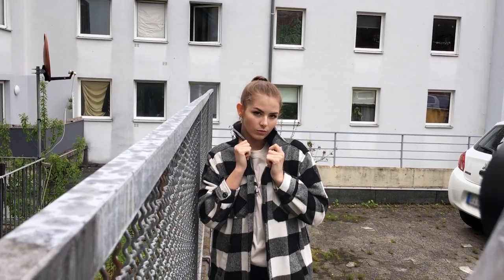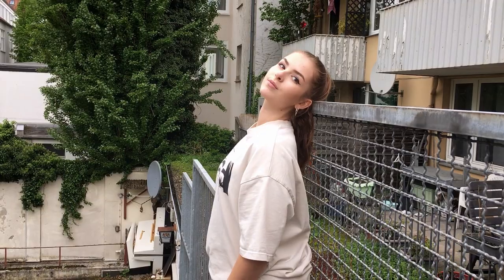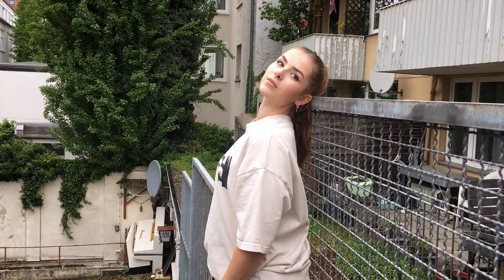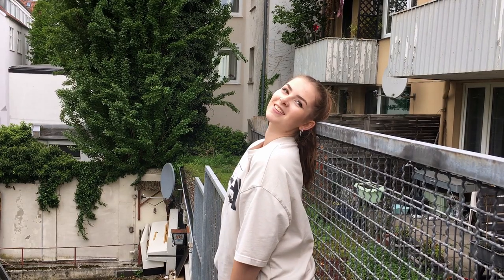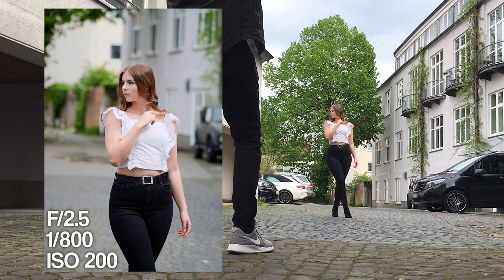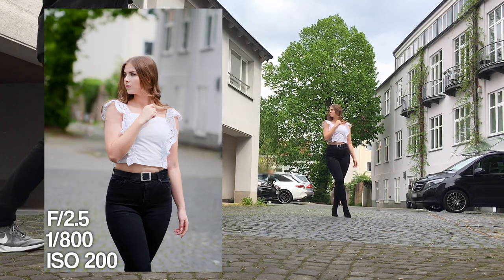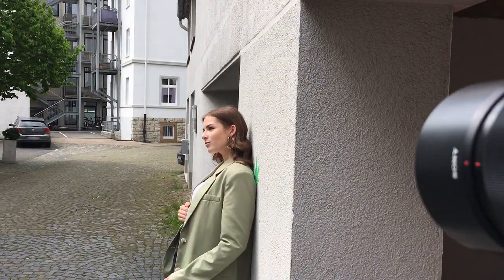With Vivian it was very cool to shoot — she's very confident and also very good with her facial expressions, so props to her. When we started the photoshoot I was a bit worried because the weather forecast showed a lot of rain coming in the next hours.